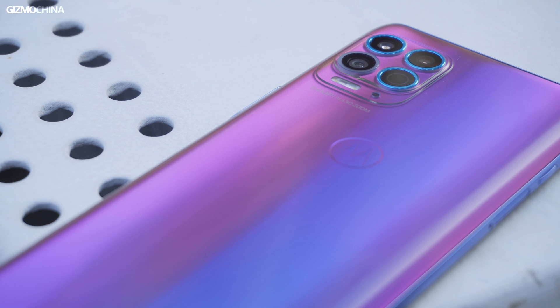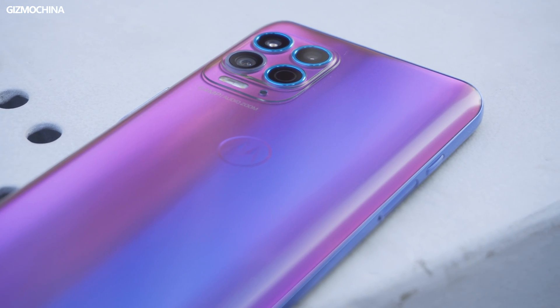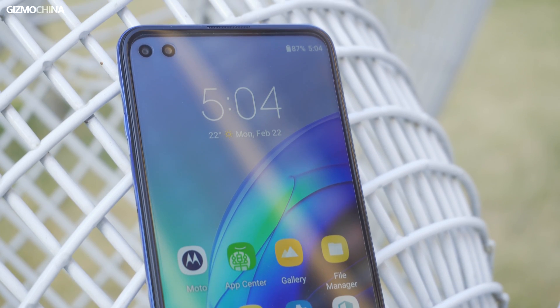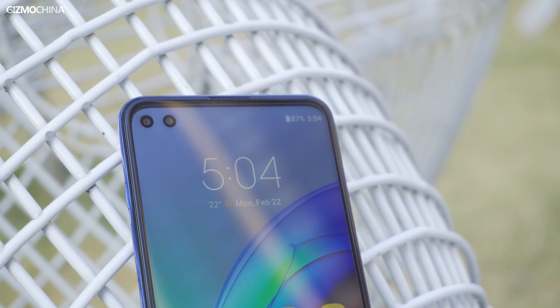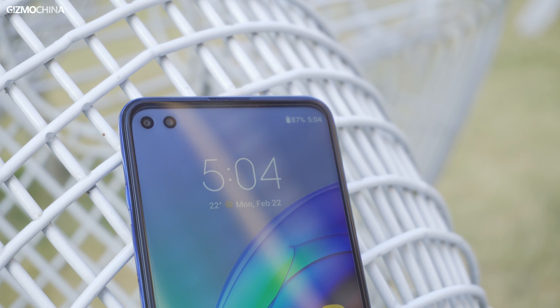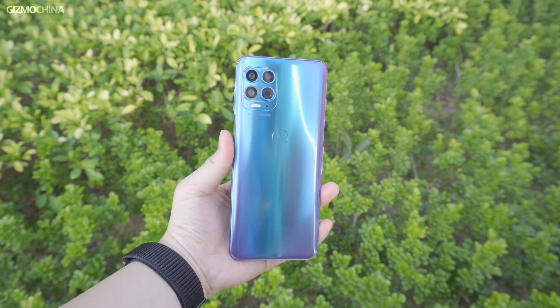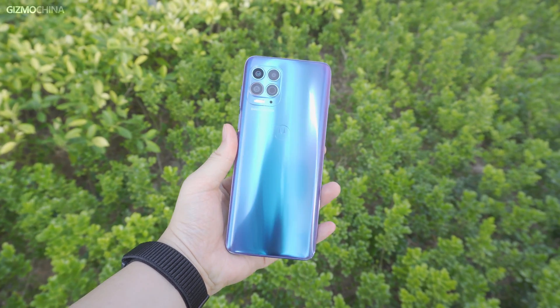Ever since Lenovo bought Motorola, we haven't really come across a smartphone that was both powerful and exciting for regular customers, especially in China. We have been waiting for an interesting Motorola model for a while, but this year that wait ended with the launch of the new Motorola Edge S. As the first Snapdragon 870 phone, the brand is trying to regain its footing in the mobile industry, so let's see how good the Motorola Edge S is in real life.